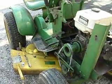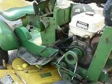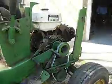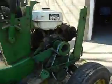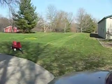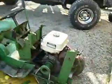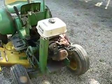Day two of the mower restoration. We got the mower deck on — we had to get a larger belt to hook up the clutch assembly, and everything works fine. We even took a couple of passes here.